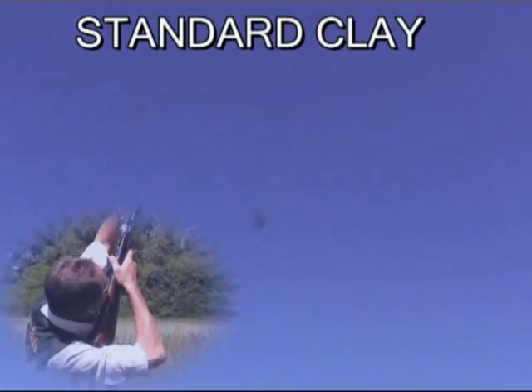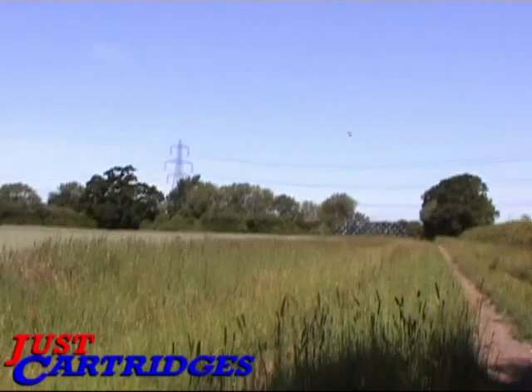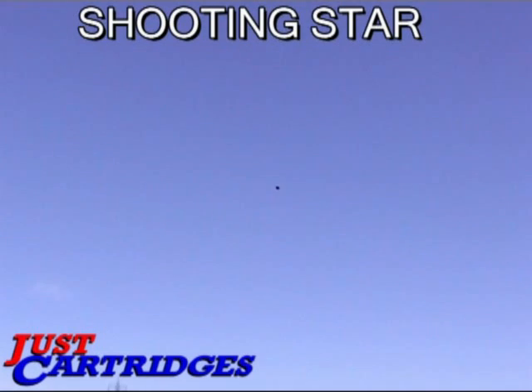Standard clay, Shooting Star. Big flash, big bang, big smoke. You'll know when you've hit the mark.